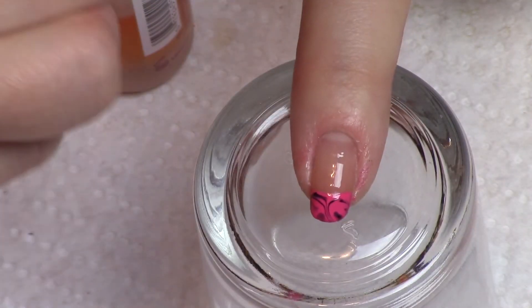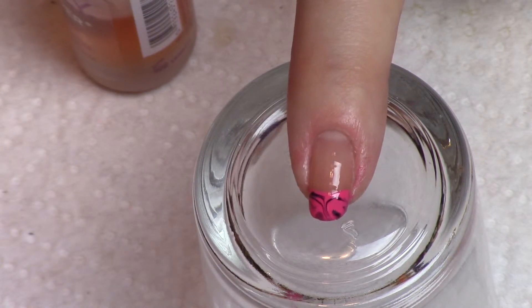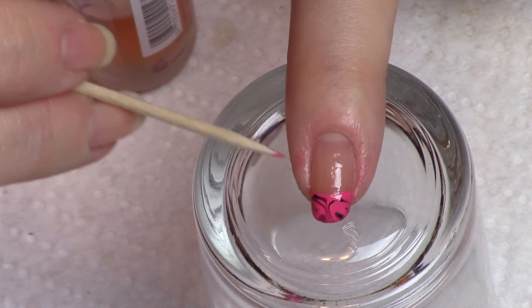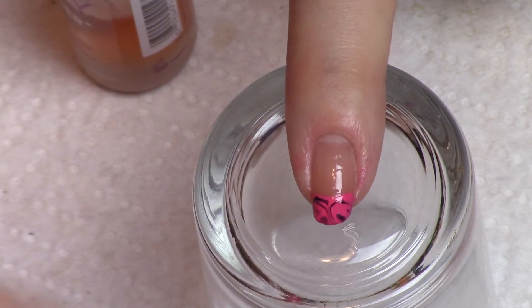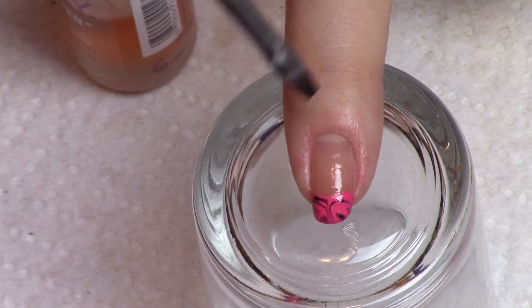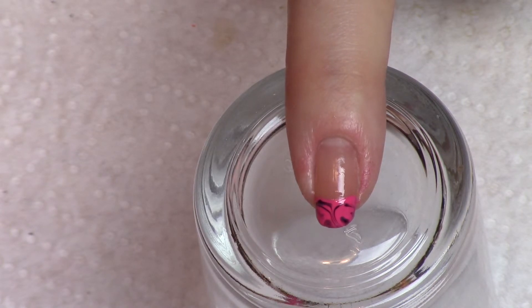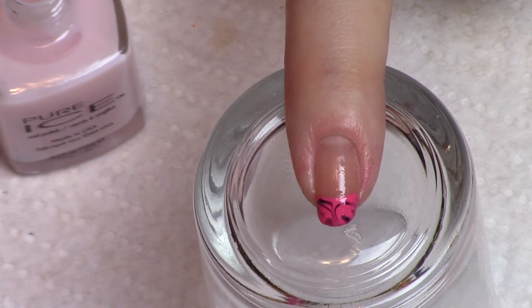Just put some on there. The reason that I did not want to do the whole nail initially is because sometimes whenever I do this I end up ruining that line I've done right here for the end of my color. When that happens I end up cleaning it up using a brush and acetone to clean up that edge. I did not have to do that this time.